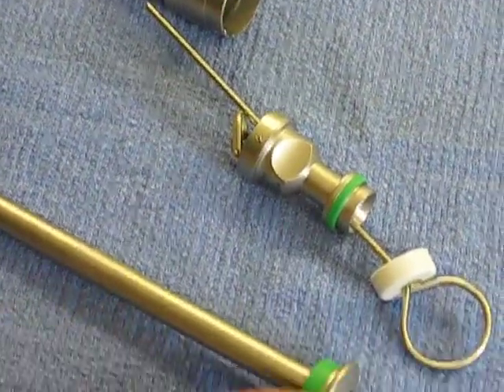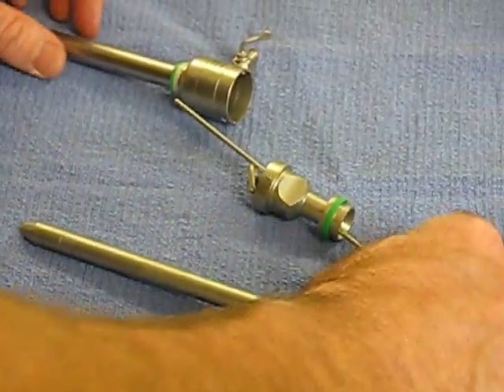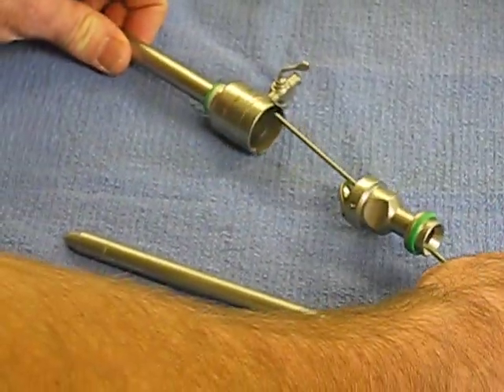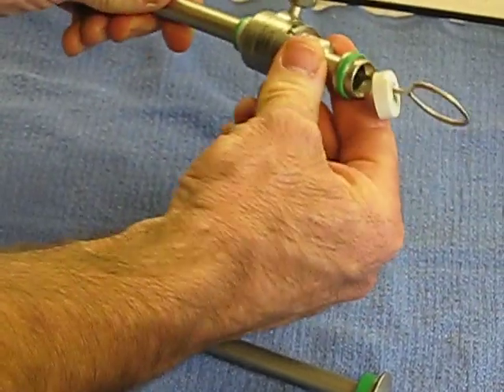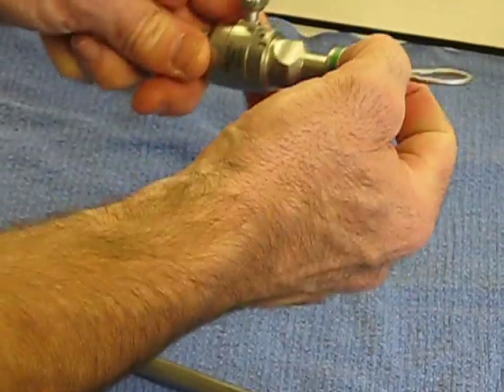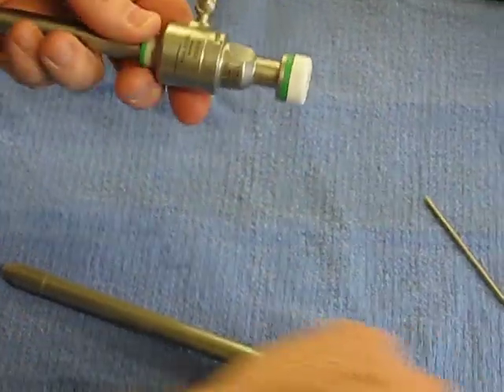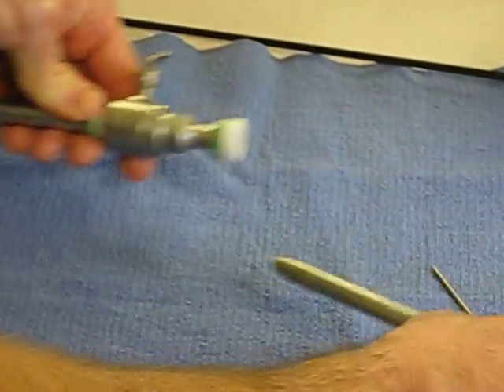What you want to do is sterilize these pieces all separately as shown here. And then when the doctor goes to do the procedure, the pin keeps everything in line so that you can assemble the valve, put the sealing cap back on, and then pull the pin out and it's all ready to go with the trocar inserted.